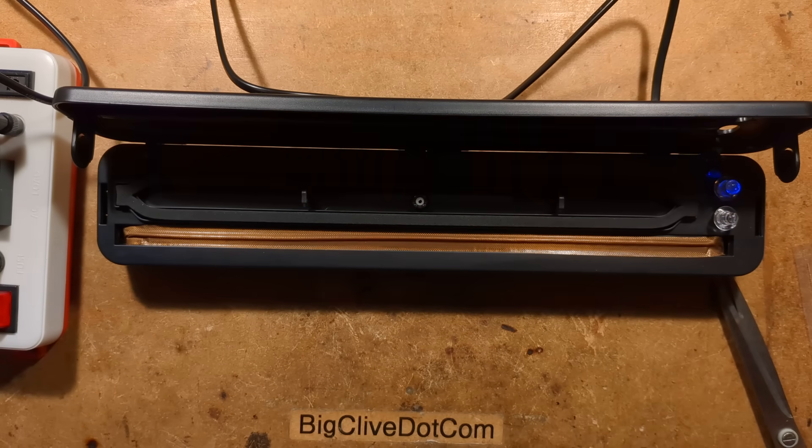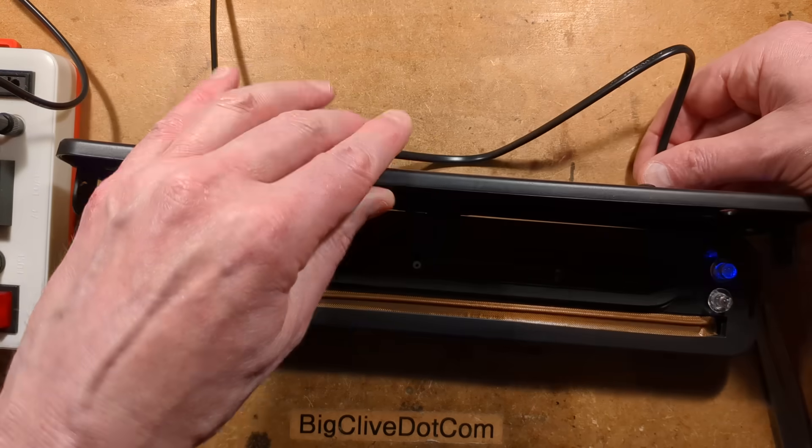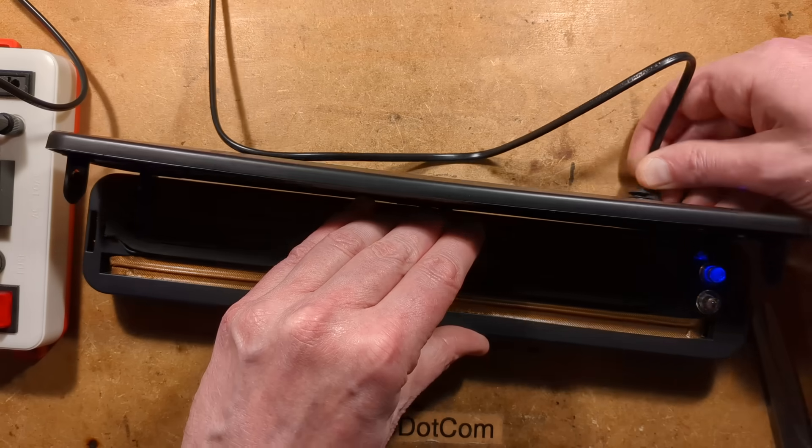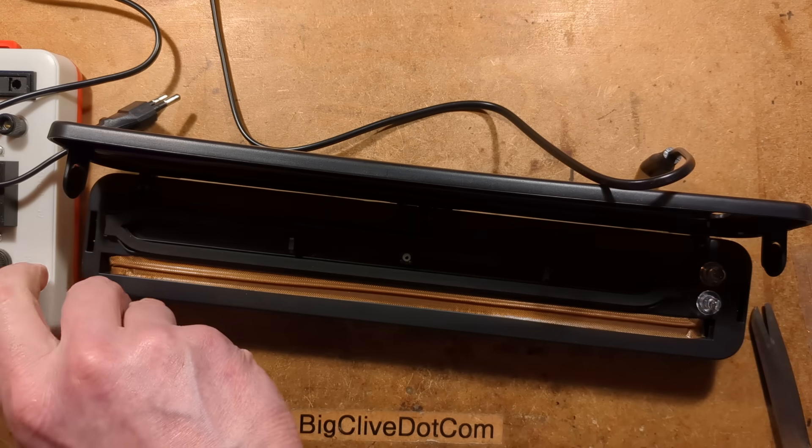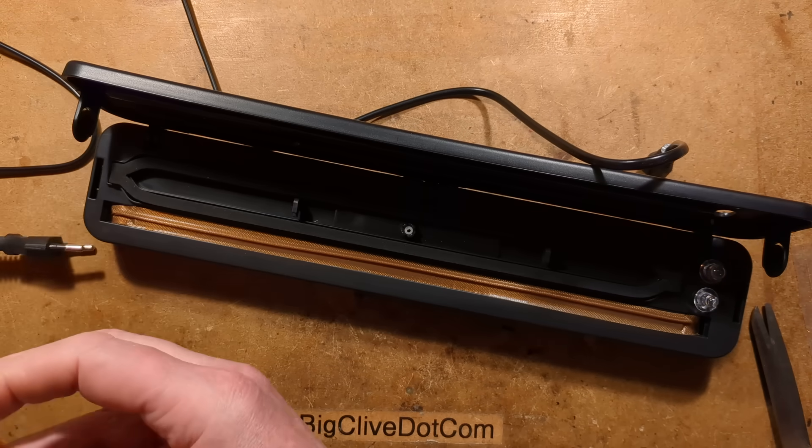Let's unplug this and explore it. It does say you should leave a few minutes — certainly a cooling time — between operations. I wonder if that's down to economy on power components, or they're just allowing for the time it takes to stuff things into the bag.